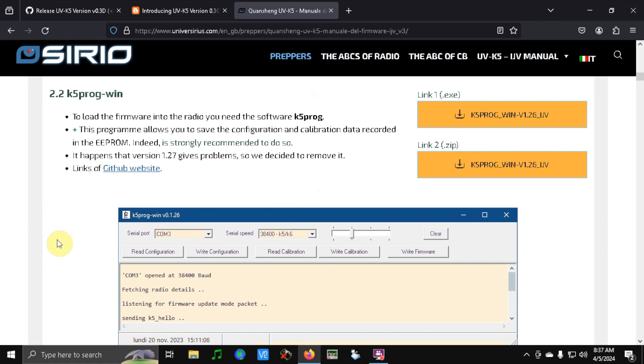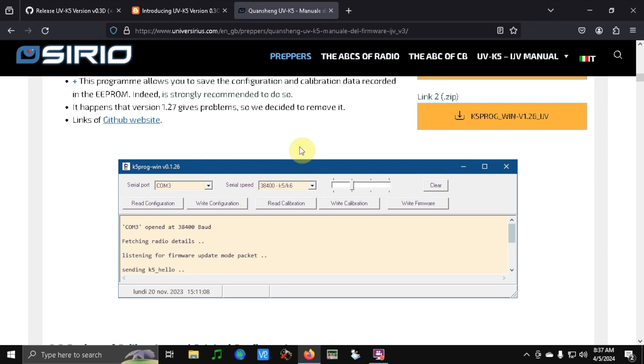They recommend that you read the calibration and configuration files off your radio before you do anything, and I did do that — I saved it on my computer. Then you basically select the right firmware and hit upload. I did start with the IJV one first and played with it a little bit — it's really nice. It might be something you like better. It does have CW, but it does not have a built-in iambic keyer, so you would need a separate key. If you use a straight key, this might be the right one for you.